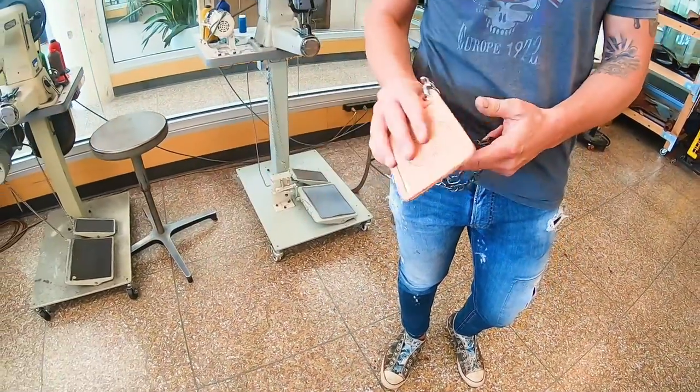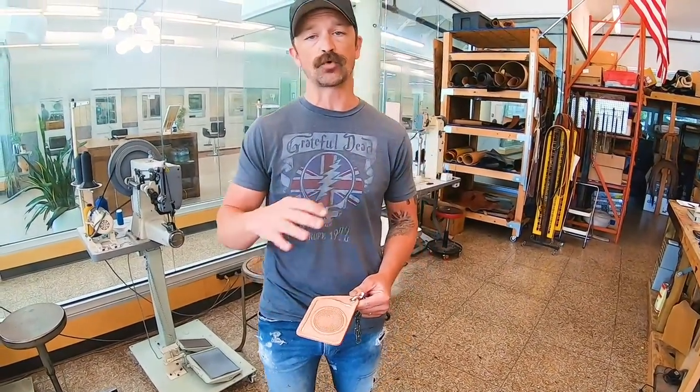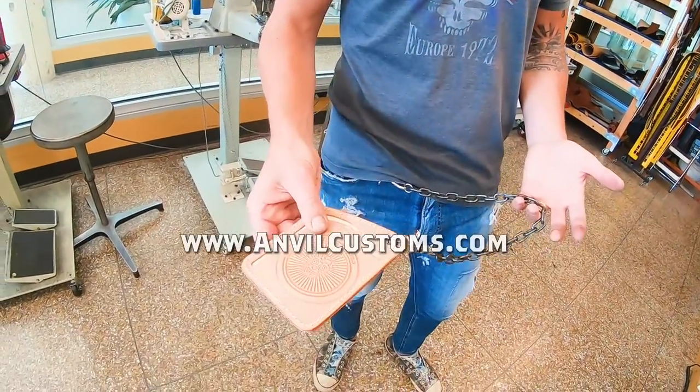Over time this wonderful grade A natural cowhide will patina with age and use. It absorbs all the elements of your environment. And you can get yours at AnvilCustoms.com.